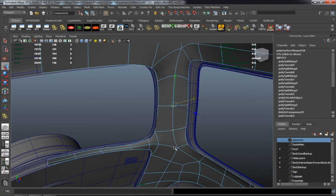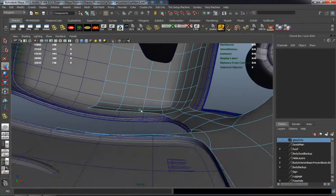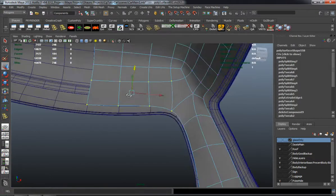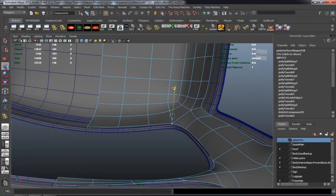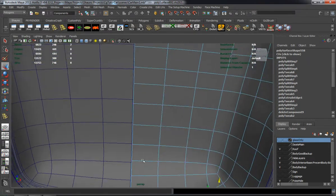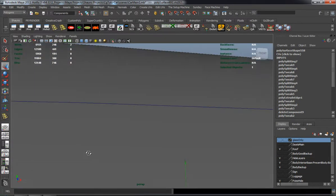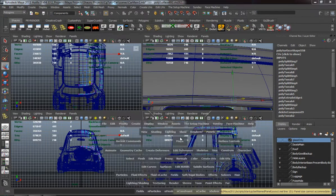The more effort and the more work you put in, the better the end result should actually be. Doing the interior cage here will allow us to add seat belt meshes and a few other things so that we can really give that illusion of having a very, very detailed car. It's a lot of work.